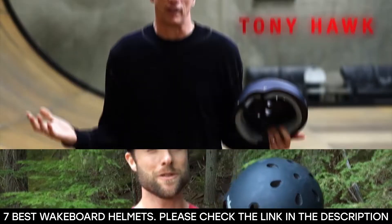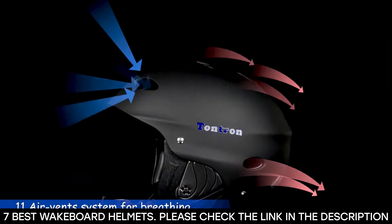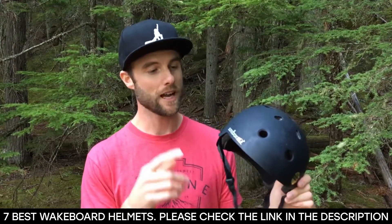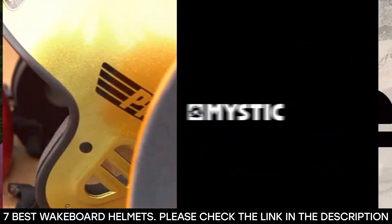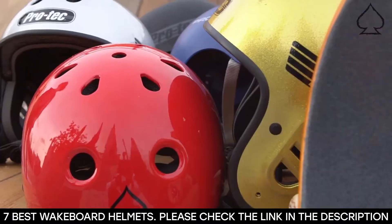Wakeboarding is one of those water sports where you have to be fully prepared. If you're into wakeboarding, then you know how exciting and unpredictable it is. That is why you need to get the right equipment, including the best wakeboard helmet. It's not enough to enjoy your love of water and the thrill of the ride — you also need to be completely prepared.